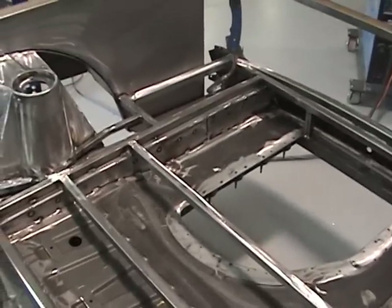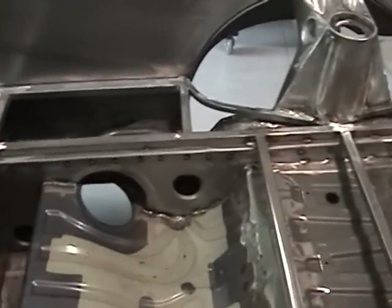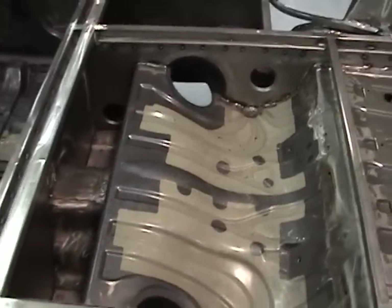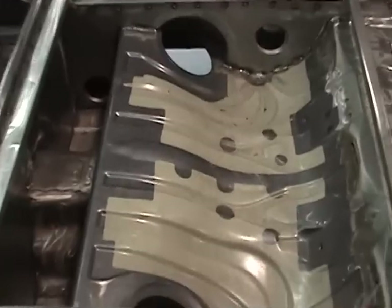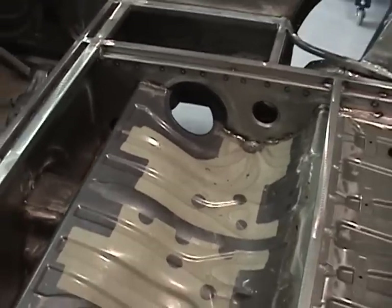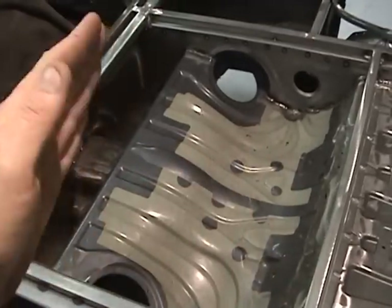We've done an RHS tubing floor supporting frame. The sheet metal floor will sit upon this. In these pocketed areas, just above the fuel tank, which is this front section, we will have a hinged door system.